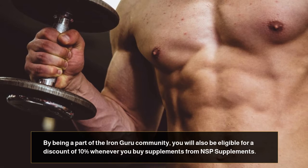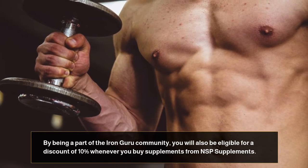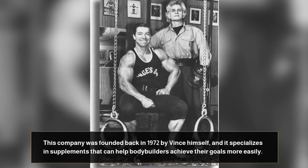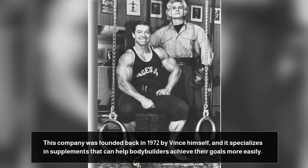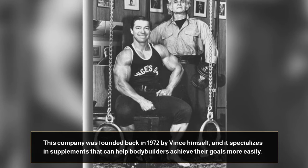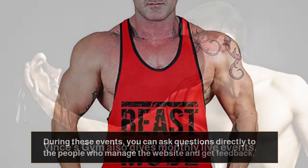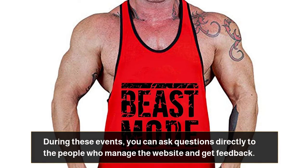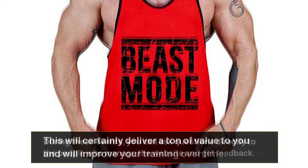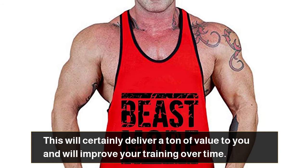By being a part of the Iron Guru Community, you will also be eligible for a discount of 10% whenever you buy supplements from NSP Supplements. This company was founded back in 1972 by Vince himself, and it specializes in supplements that can help bodybuilders achieve their goals more easily. Vince's Gym also gives monthly live events where you can ask questions directly to the people who manage the website and get feedback. This will certainly deliver a ton of value to you and will improve your training over time.